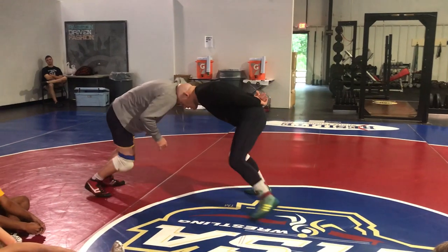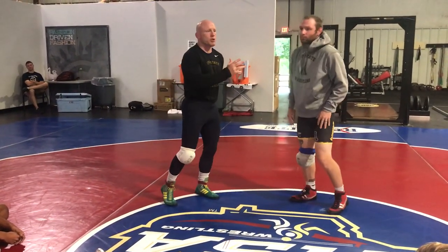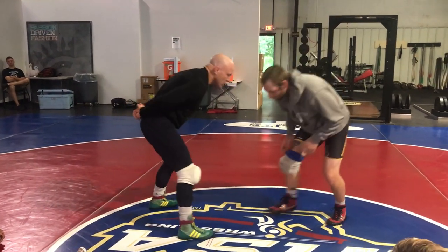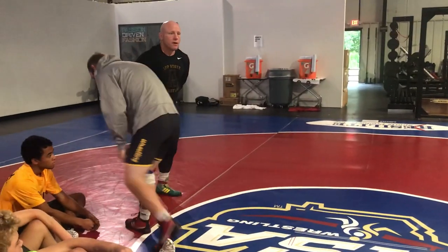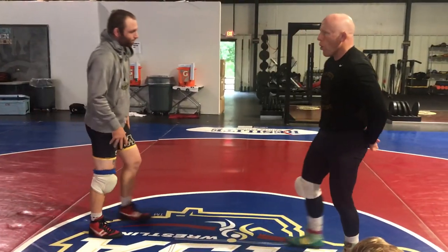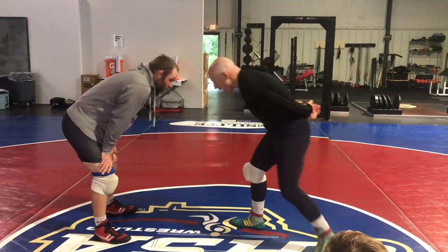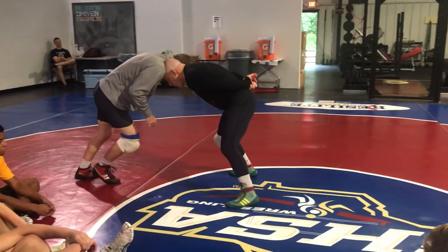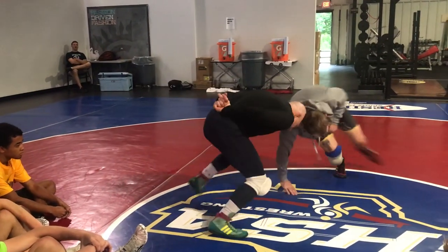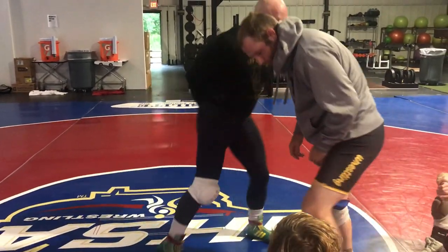I've got to get pressure — that's key, I have to have pressure. If I don't have pressure into the guy when he shoots, it's going to be hard. I'm going to block with my head, but typically it's a lot harder to feel the guy coming, so I want to have pressure going in. From here, if I back him up, a little pressure, level change, drop my head and hands, circle my feet, pressure back into the guy.